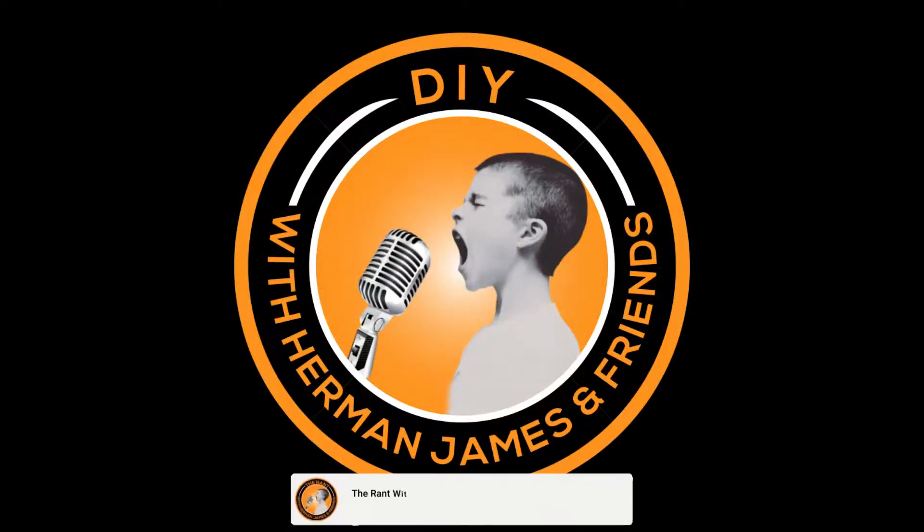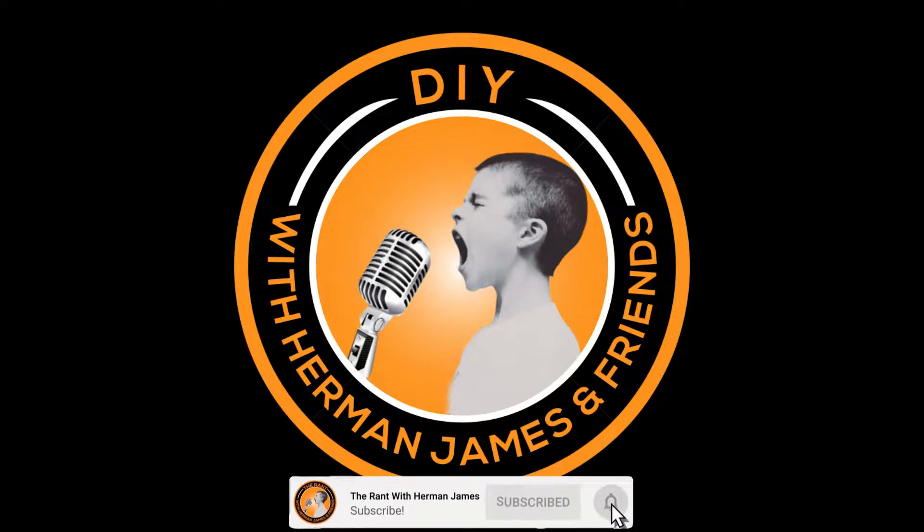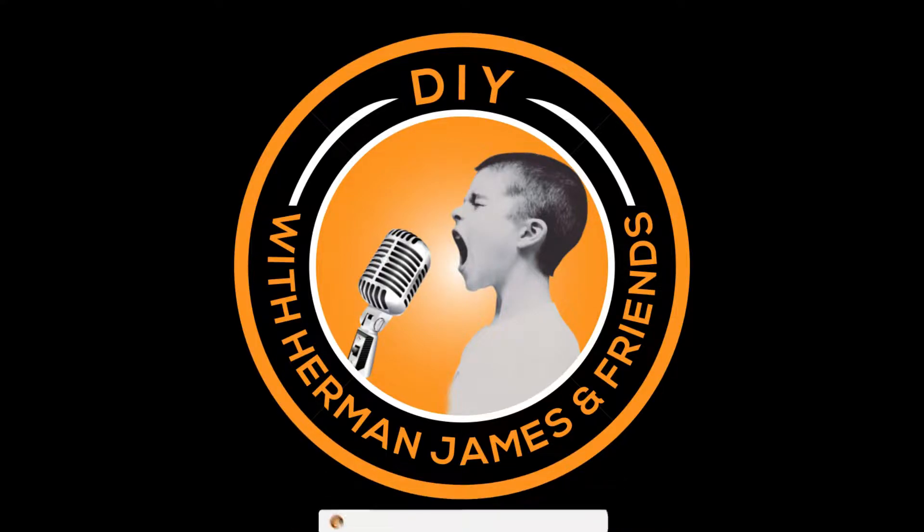Welcome to DIY with Herman James. I'm Herman James and on today's episode I'm putting magnets on stuff. We have a little wind here in the Sacramento area today so you're gonna hear some creaking coming from my garage door, but like I said in the intro, putting some magnets on stuff today.